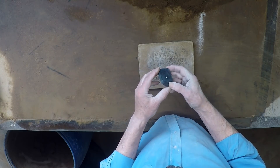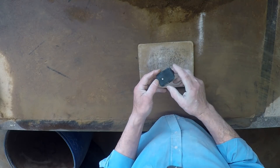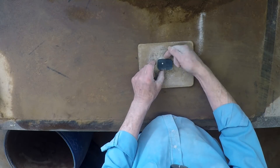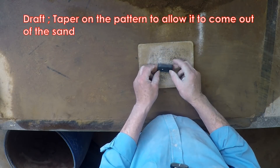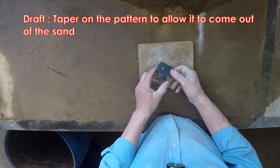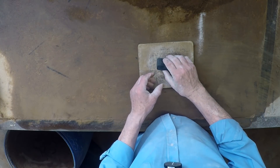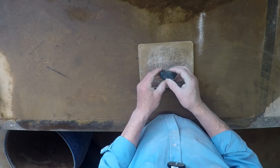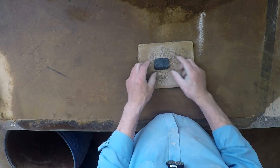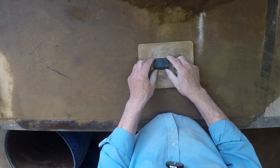This is an interesting sort of thing because if I sit it flat like that I haven't got any draft on these faces here. I could sit it that way but then there's no draft here or here. So what I have to do is actually sit it that way up, which means I'm going to have to initially cut the mold down to find the parting line.